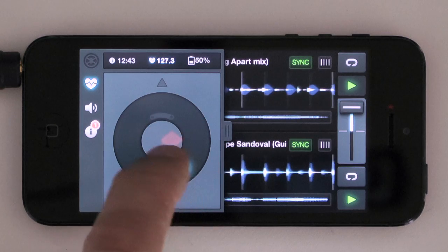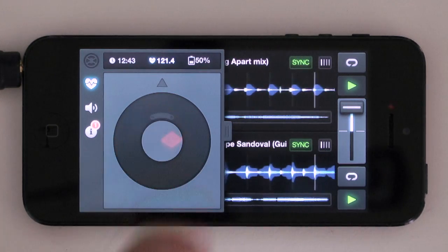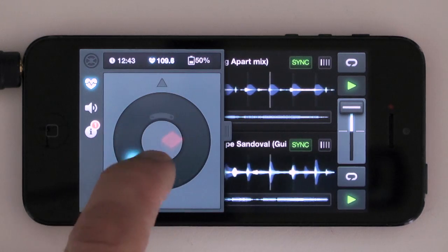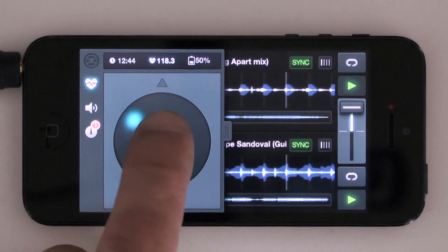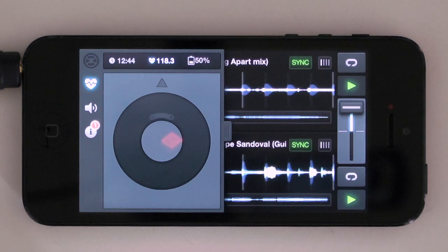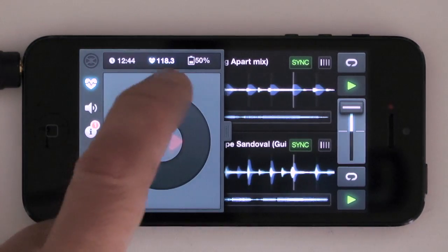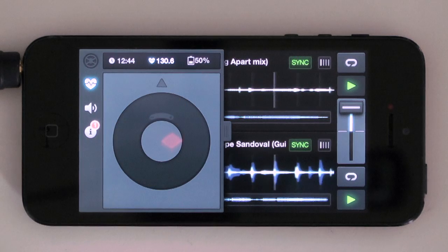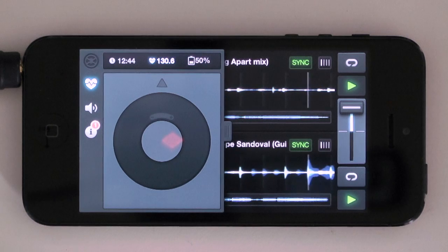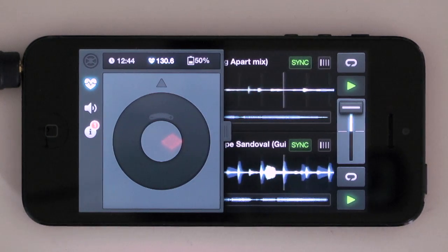This is a master tempo — it lets me adjust the tempo to where I want it and when I take my hand off it'll stay there. The key lock is really, really nice. I was a bit worried because it doesn't seem to have a way of turning the key lock off — it's just locked — so any beat mixing you do is going to be key locked. But it sounds really good; it was hard to make it sound bad even quite a long way from the central BPM. It's not going to be perfect for audiophiles on massive systems, but for most of us DJing on an iPhone — remember, it's an iPhone — it's brilliant, well implemented.